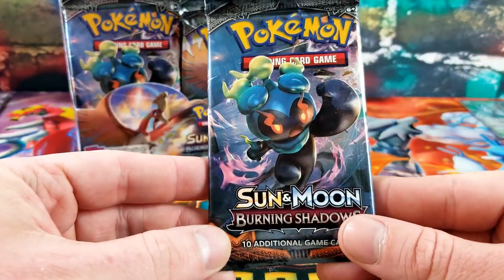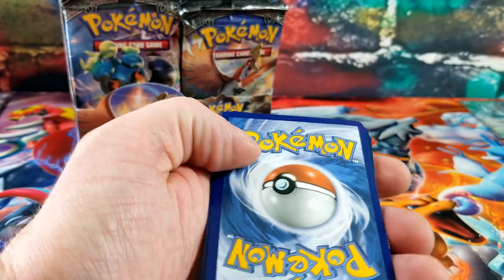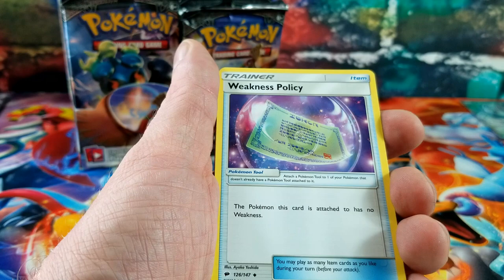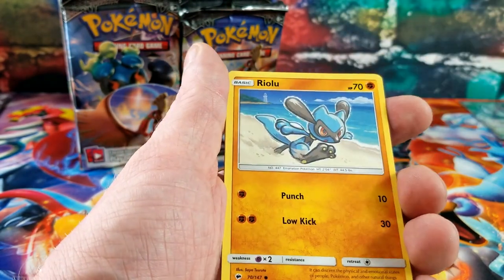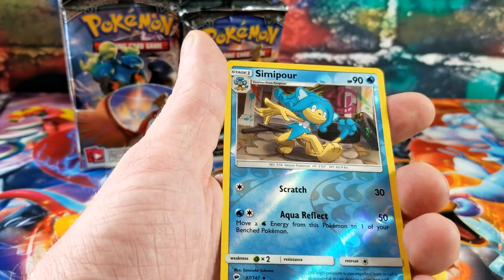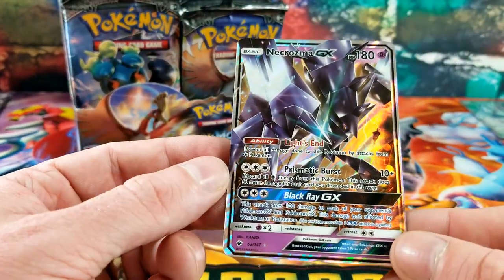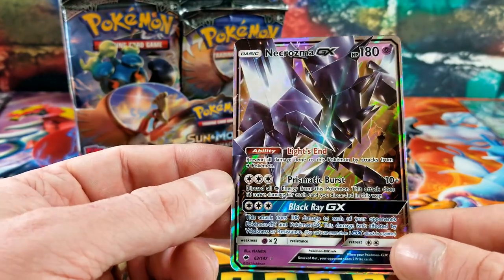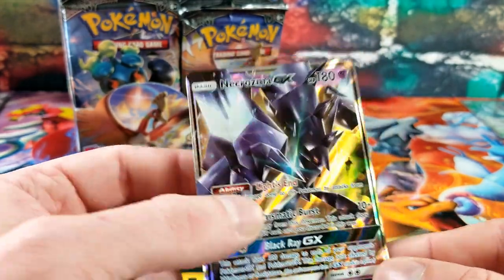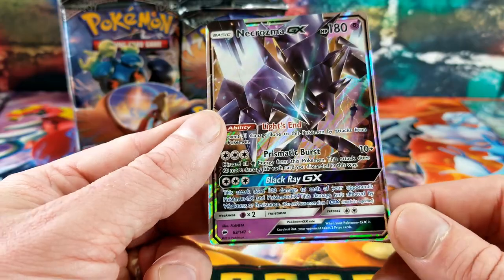Love that Marshadow card. White code. Fighting Energy, Rhyhorn, Alolan Vulpix, Wimpod — Simipour for the reverse — and the rare card is an upside-down Necrozma GX. Very cool but very miscut — look how fat the border is on the top and nothing on the bottom. Disheartening, because some people might want to get these graded.